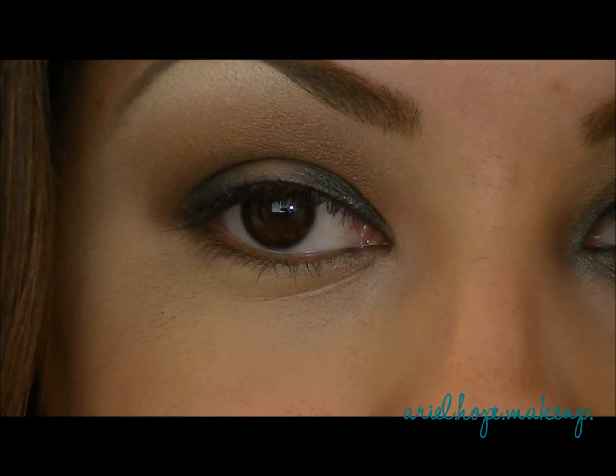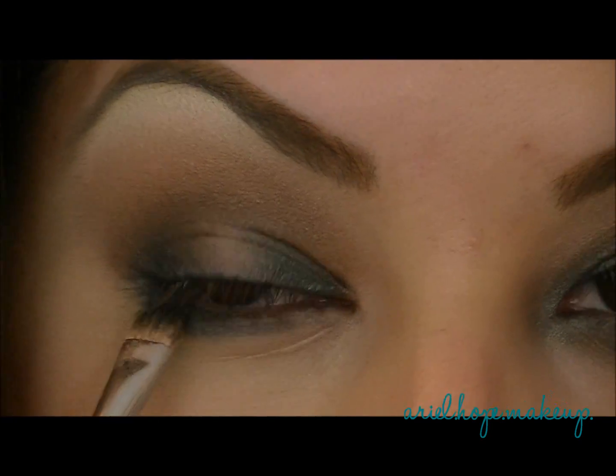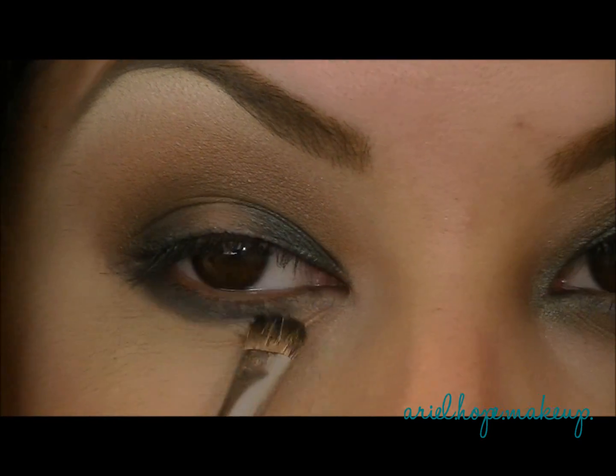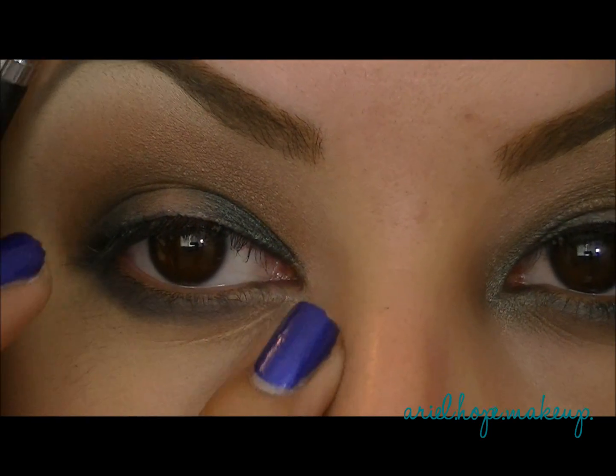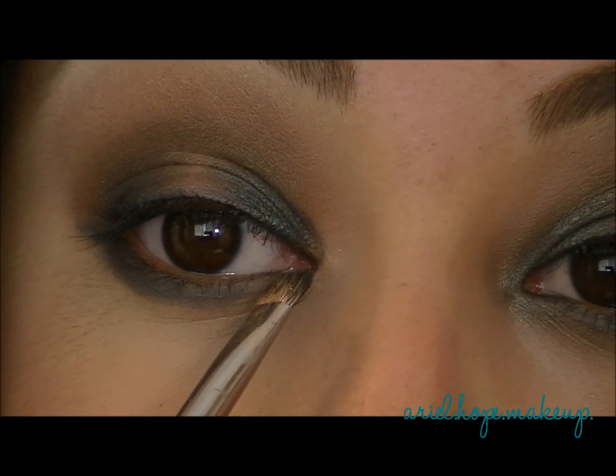With that same eyeshadow color, we're going to start to smudge it under the lower lash line. I'm just taking a smaller eyeshadow brush and literally just blending it right under the eye area, all underneath the lower lash line.